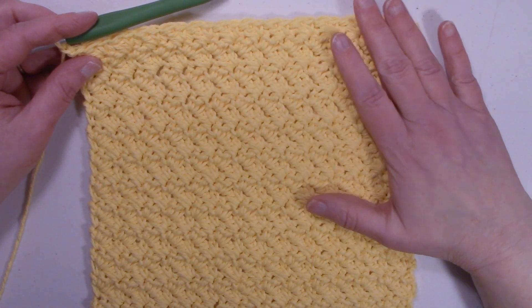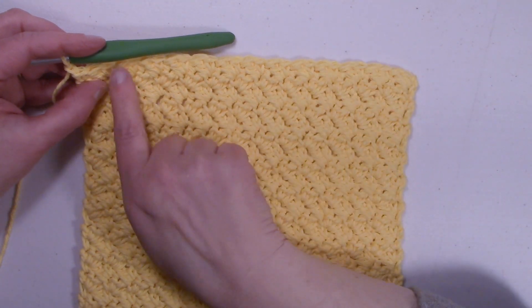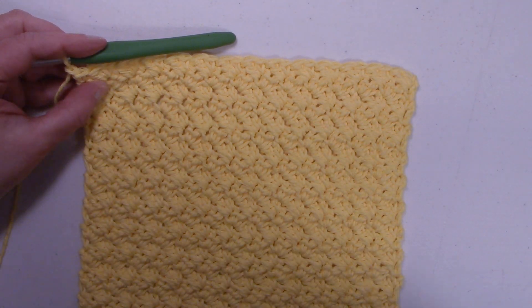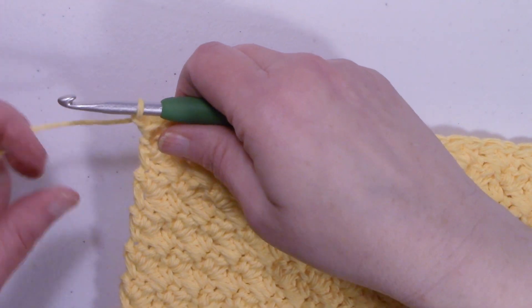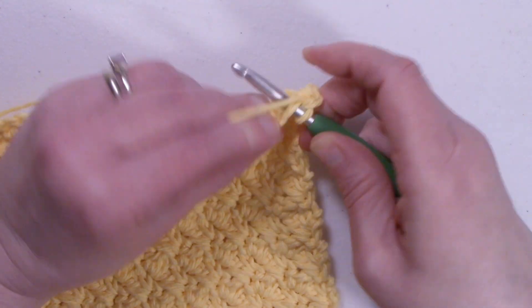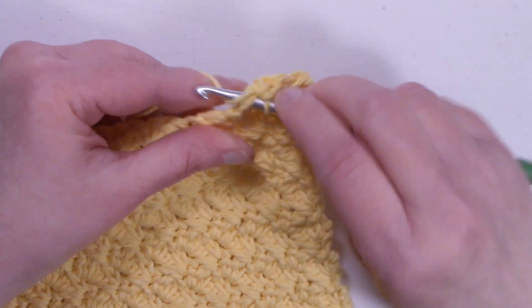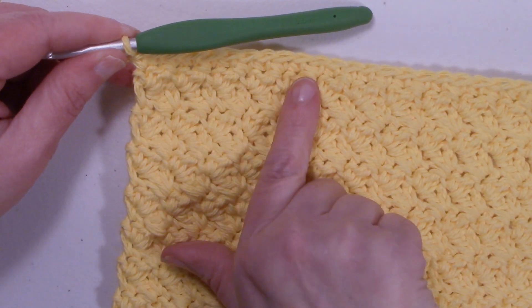I've got my eight inches of washcloth completely done. We're going to make one more row on the top and then we're going to do a single crochet border. For this last row, go ahead and chain one and turn the work. We're going to do one single crochet in each stitch all the way across. I'm at the end of the row — I have 27 single crochets.